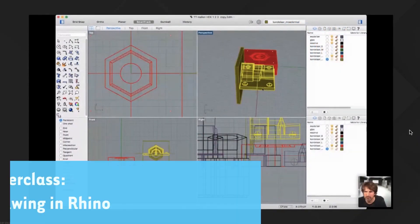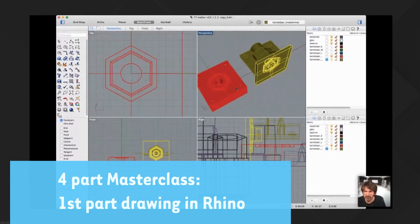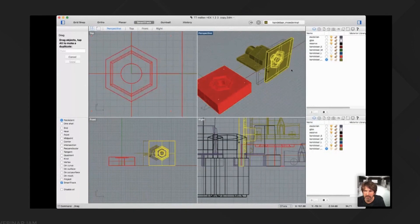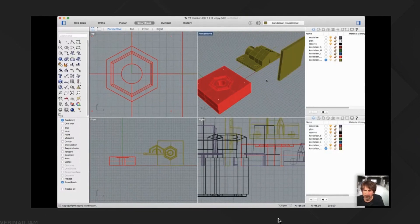We draw in Rhino — Rhinoceros — which is a 3D program that you can download from the Rhino website. You have a 30-day trial, and if you really like it you could of course extend to actually buy the program. It's not really that expensive for a 3D program.